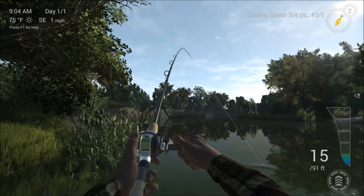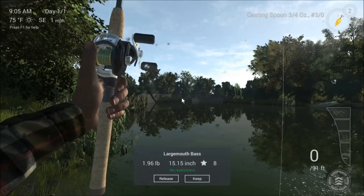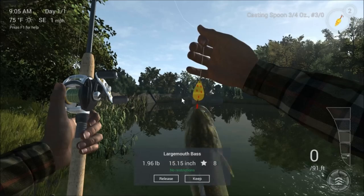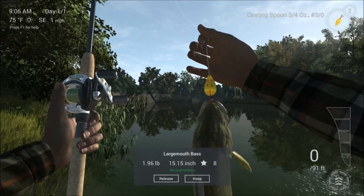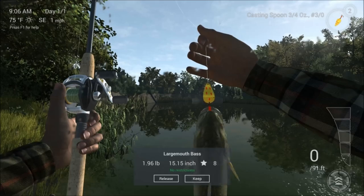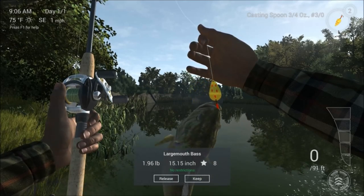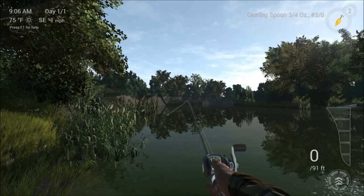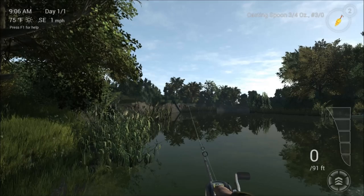There we go - fish on! Let's bring him in. It's not a very big one, 1.96 pounds, so that's our first fish. He took our yellow and red diamond spoon, so it's nice to finally get one. We are going to keep that one because if we keep them we get more money, and then we are going to cast back out.